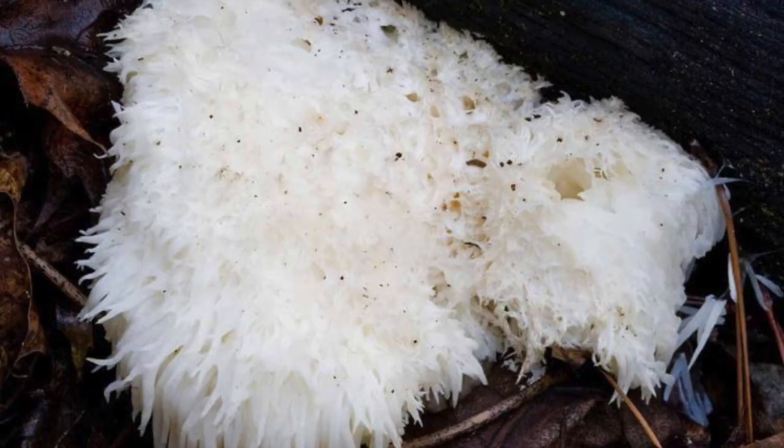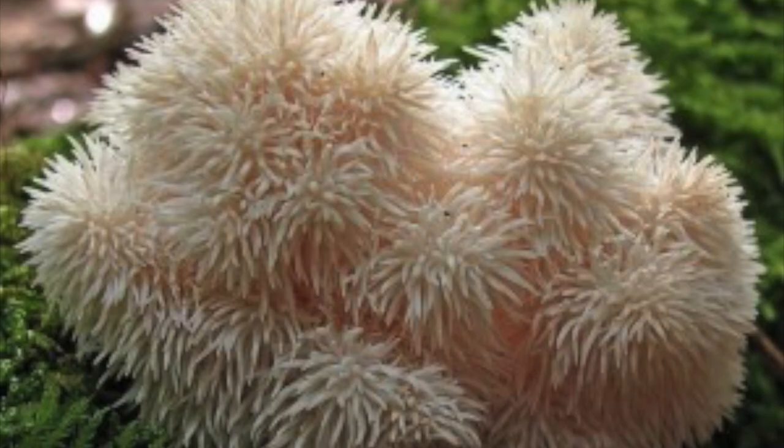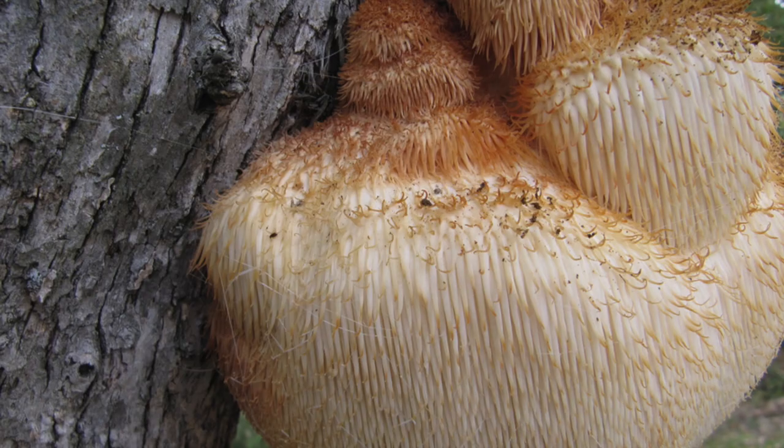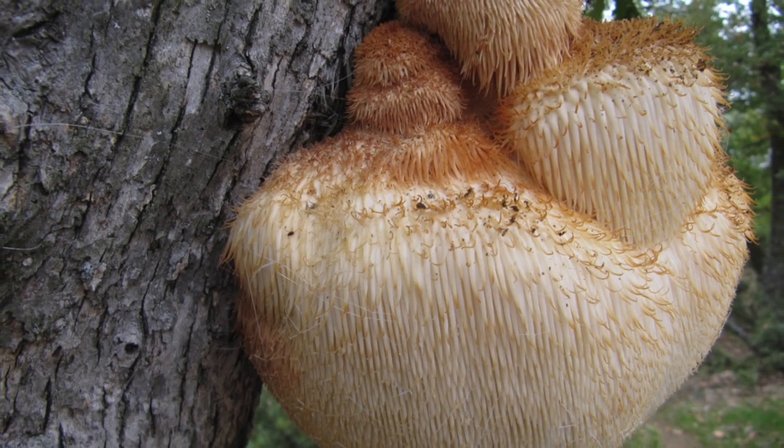If you want to grow them, you can grow them in wood such as oak or maple trees. You can grind up the wood, or you can use hay, but the wood is the best. The mushrooms will produce much more if you use the wood.